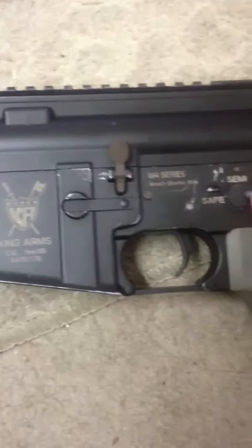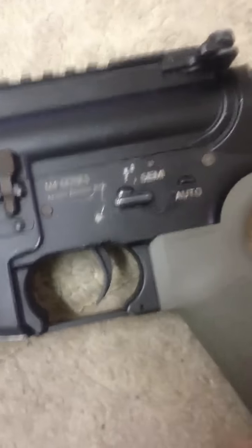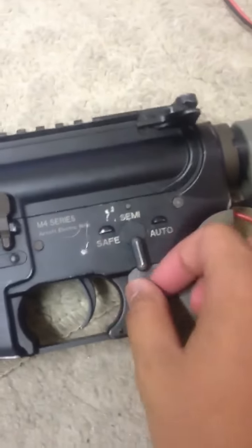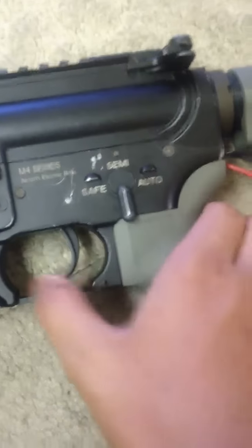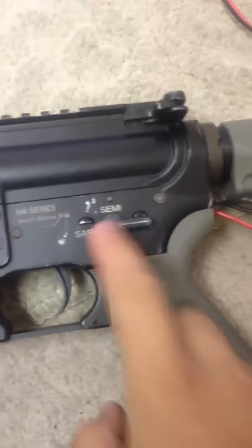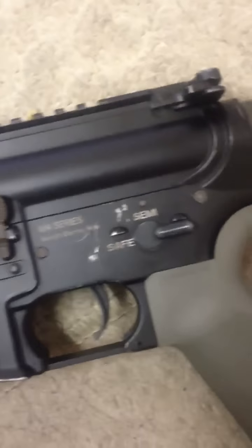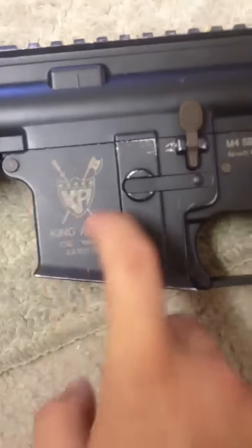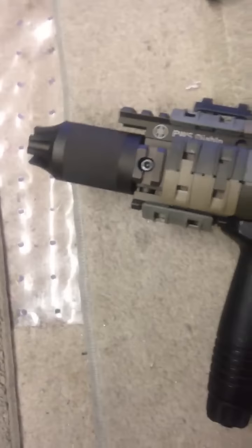Another problem: if you set it to full auto and go back to semi, it can still fire on auto. It just fixed itself there — but since it's happening again, you just switch to safe and back to semi and everything's back to normal. That's probably the selector plate touching the sensor units on the ASCU. I'll fix that.